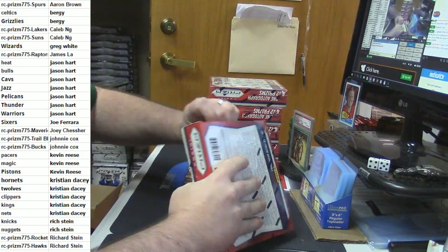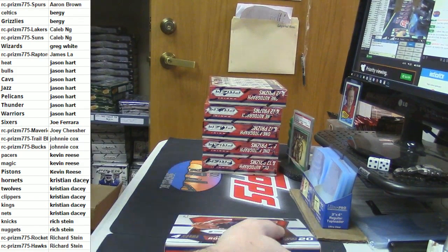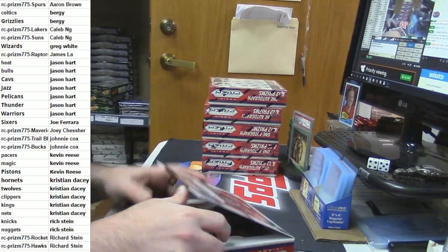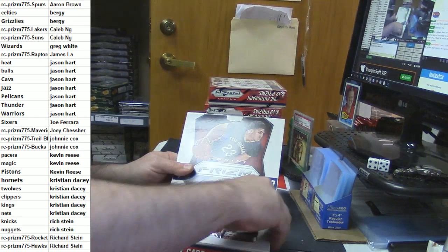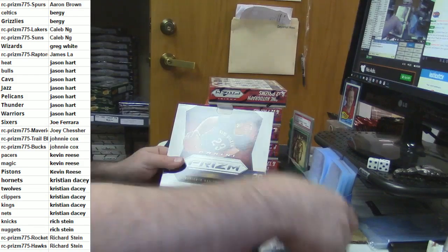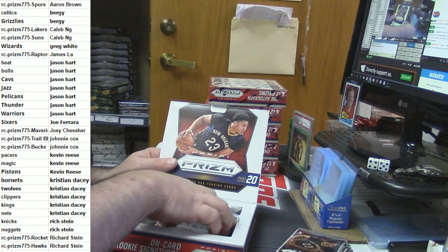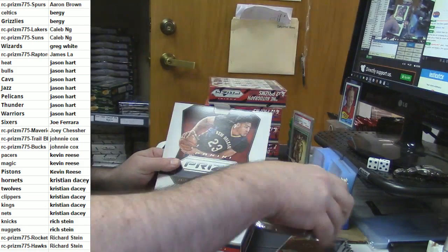I only recently got the ability to give out those gift card things, and it took me 15 minutes to figure out how to do it. I kept trying to do it from the checkout and it wasn't there — it's not the best system but it does at least work.